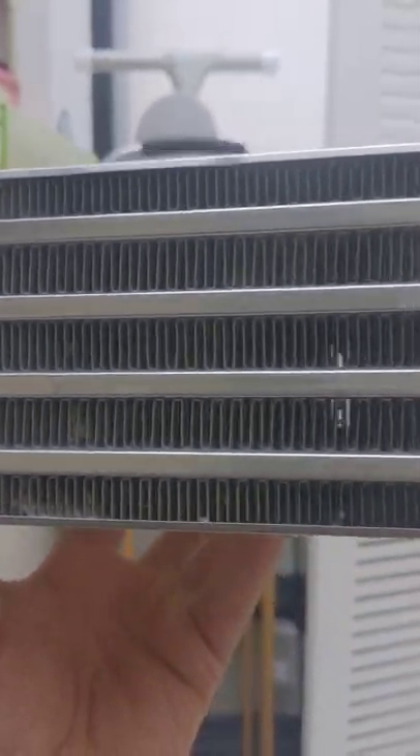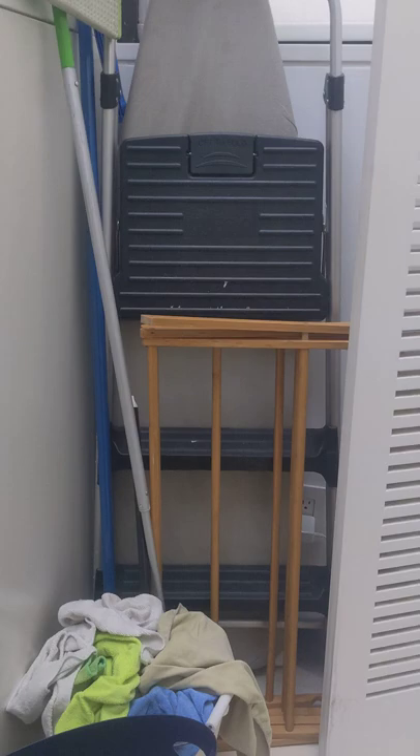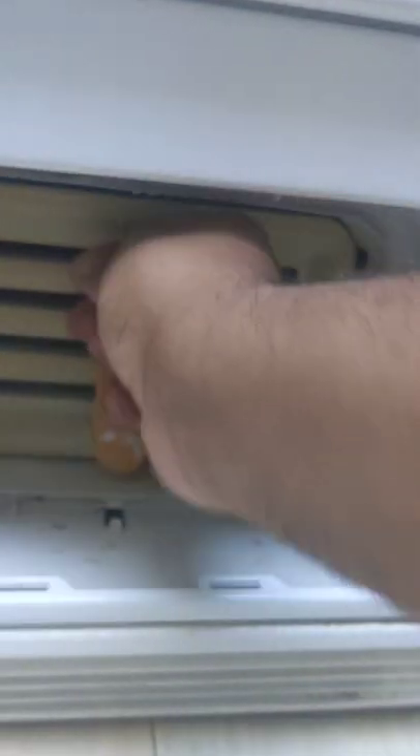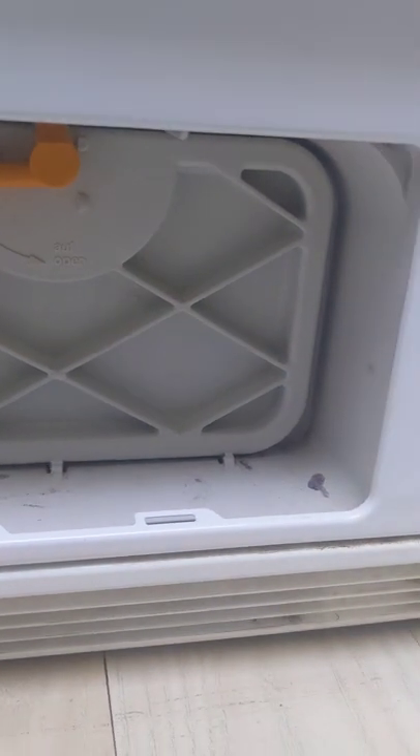This is kind of the buildup I'm talking about — usually it'll cover the whole condenser. The customer complained that the dryer is stopping prematurely and not drying clothes, and that's because there's poor ventilation. Again, just go in reverse — put it back in after you've cleaned it, close it up, and snap the front cover back in place.